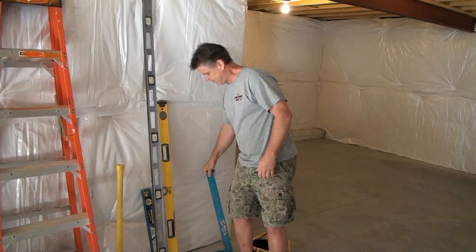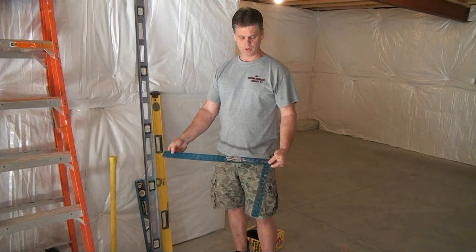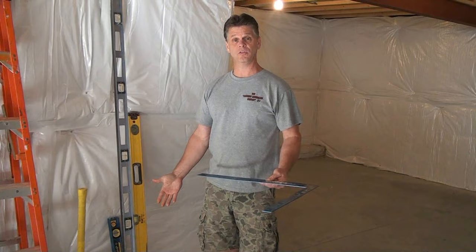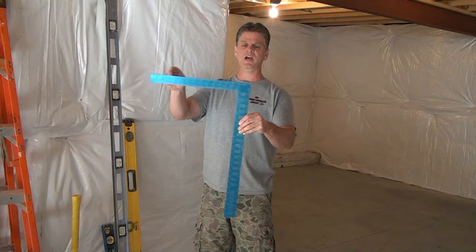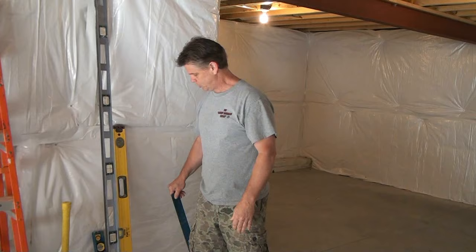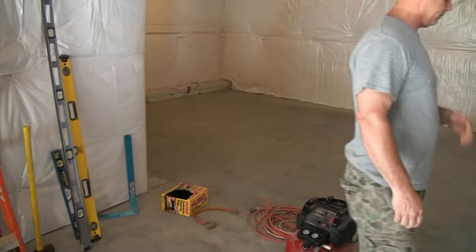This is a framing square — a carpenter framing square. You'll definitely need this to make sure that when you put your chalk lines on the floor, everything is at 90-degree inside and outside corners. You can double-check everything with your framing square.